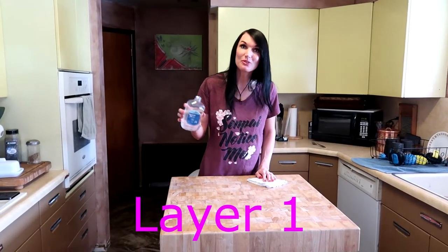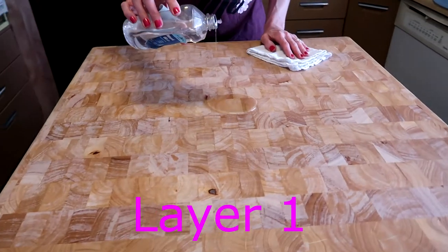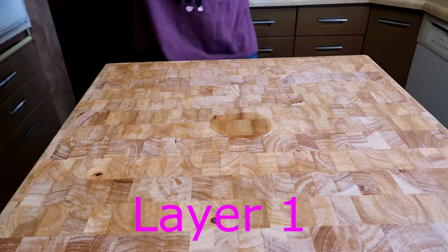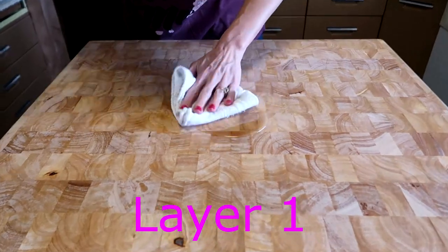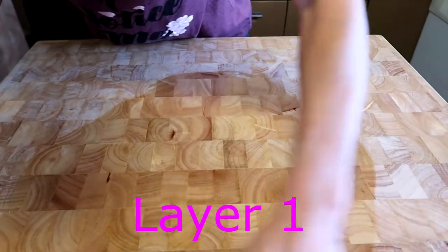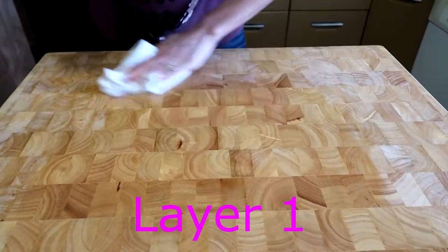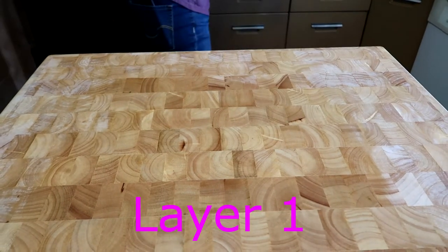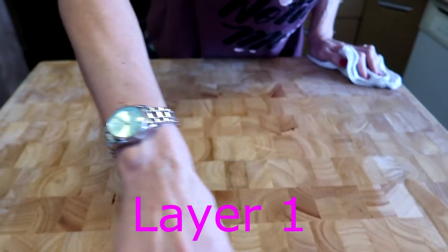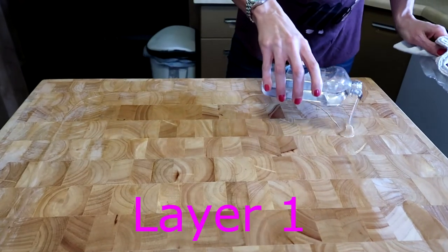Okay so we got the mineral oil, we're just going to dump it here in the middle. Put a big pile there — that probably looks good. Take our really soft rag, we'll just rub it on. It's prettier already. You can see it's already soaking in. I'm going to have to put some more — tons. Gotta be doing more. Let's put it around the edge just so we don't have to scoot it on the outside.